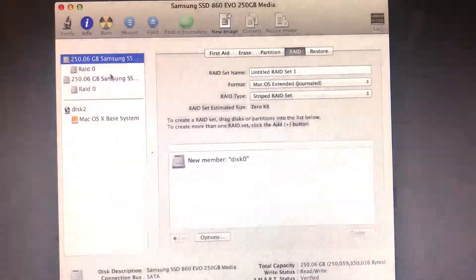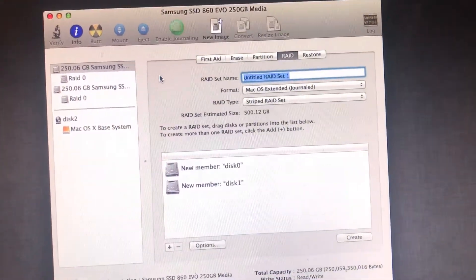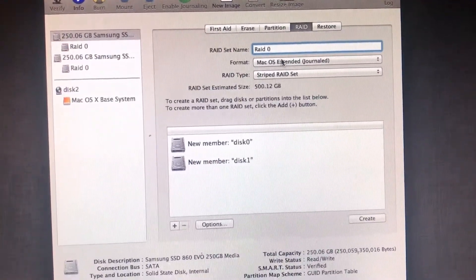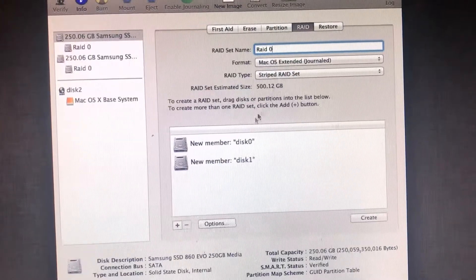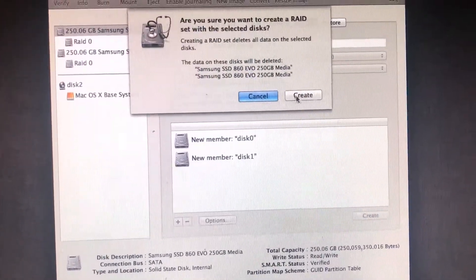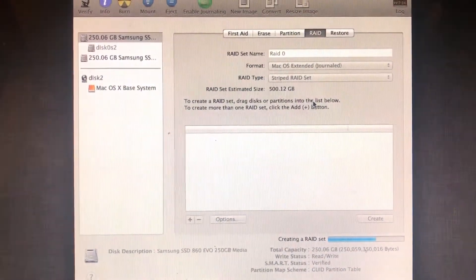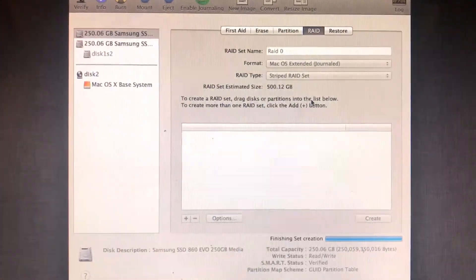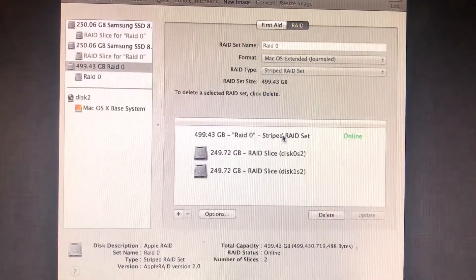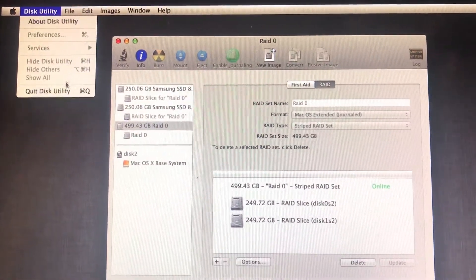I'm grabbing the two SSDs right now and creating them together. You can see the RAID set estimate is 500 gigs, both being combined. Follow the exact format that I have right now for the RAID, and once you guys have it the way I do, just create the partition and it'll be combined into one drive. It's online and it's working.